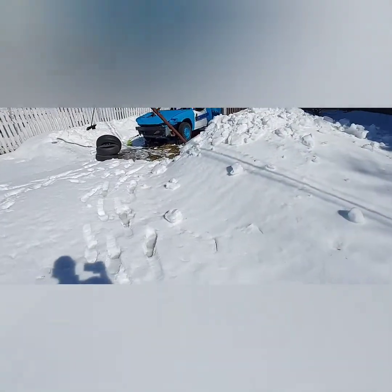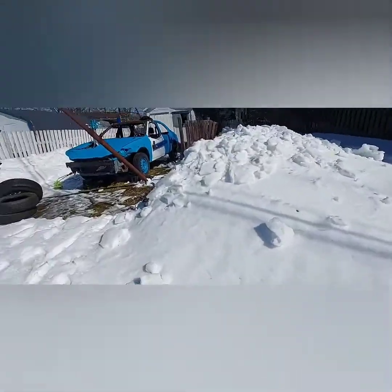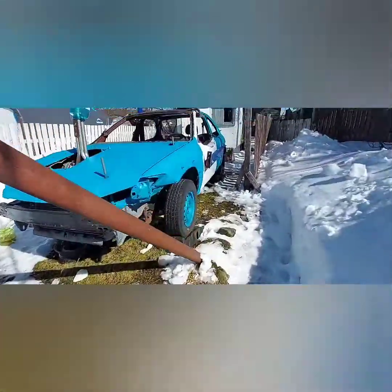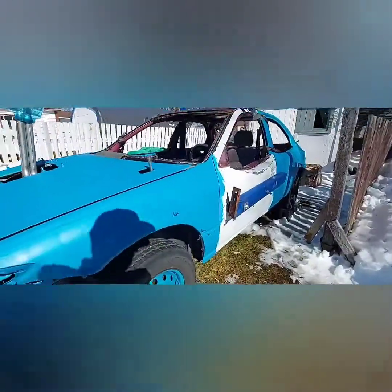How's everybody doing today? It's a nice awesome day so I figured I would get back at this after the snowstorm we had. A lot of it has melted again, thank goodness.